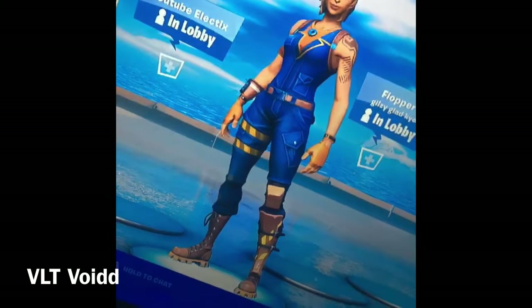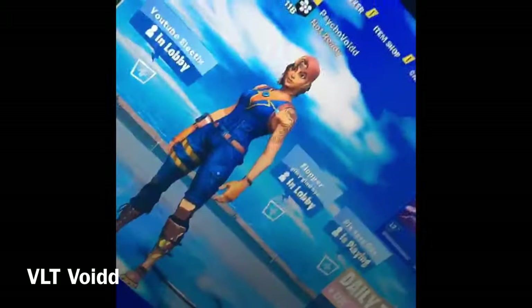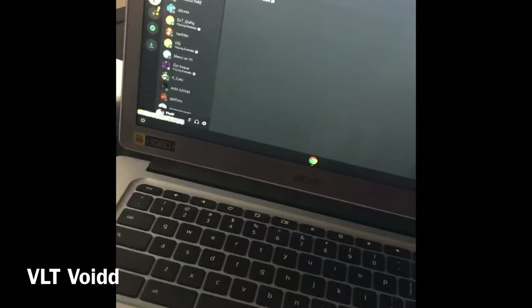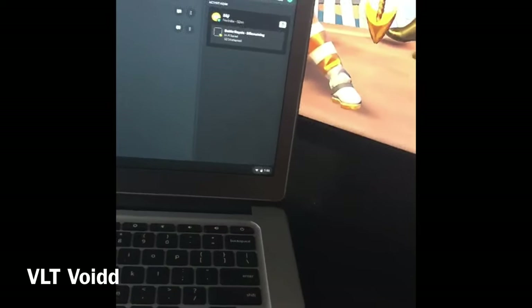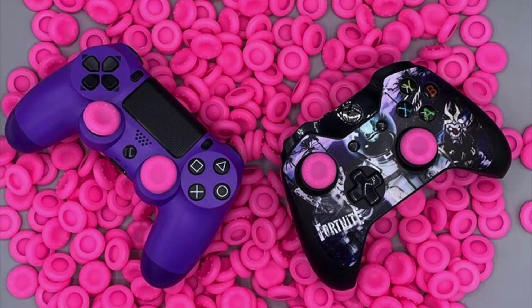Yo, it's your boy Lloyd. Today I'm just gonna be showing you my setup and where I play. I play on this big TV right here. I use this laptop for Discord or whatever. I play with this gold standard DualShock controller. And if that controller gets stick drift I just switch to this black one.